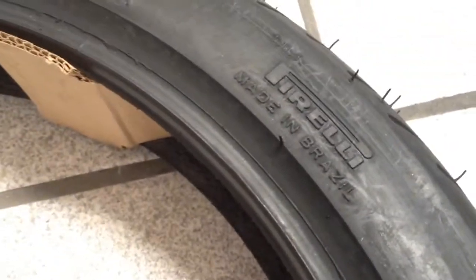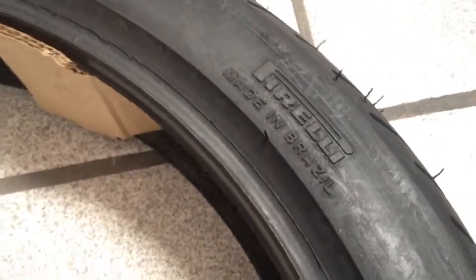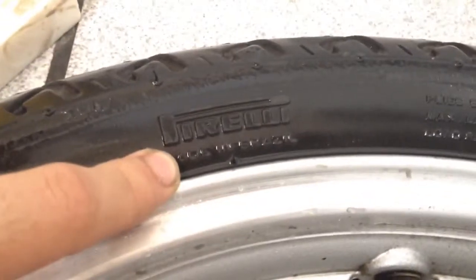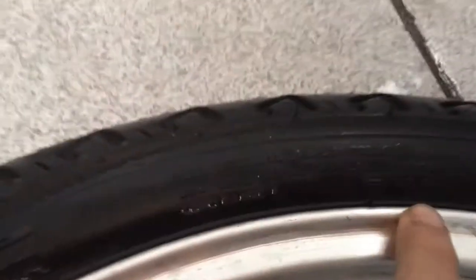Yesterday I got excited about this US-only, made-in-Brazil Pirelli tire that I bought. The original is pretty much the same thing — made in Brazil and US only.